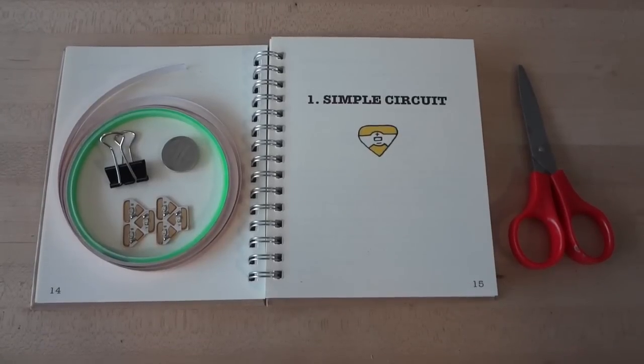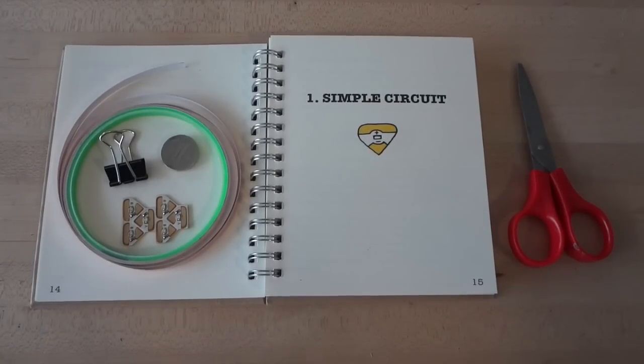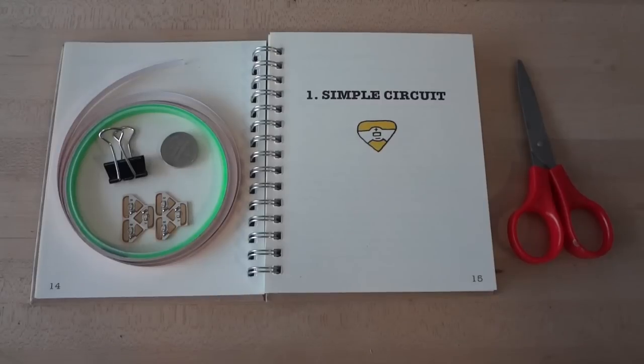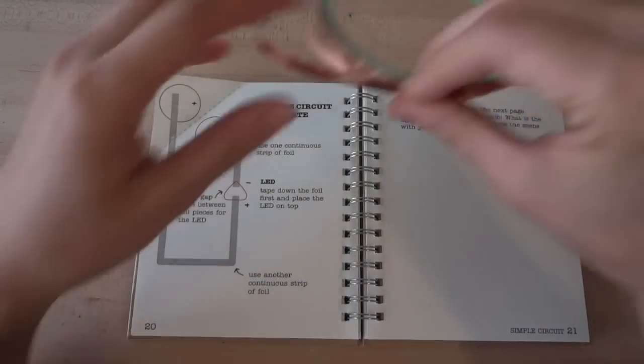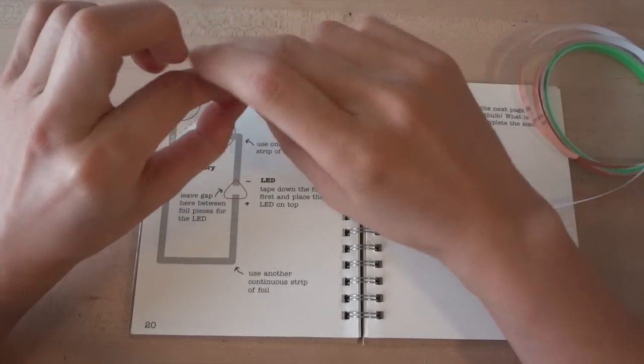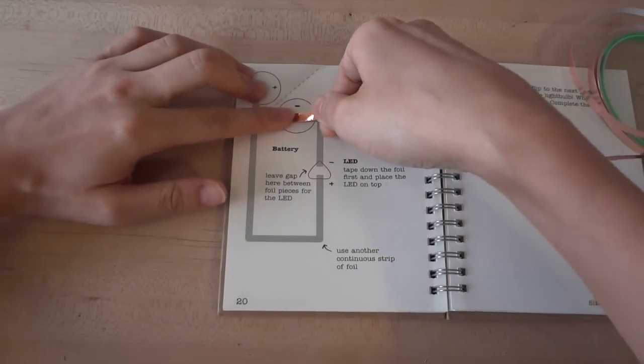In this tutorial, you will need one LED sticker, one coin cell battery, a binder clip, copper foil tape, and scissors to cut your tape. First, stick conductive foil tape over the gray lines in the template. This will make the electrical connections in your circuit.